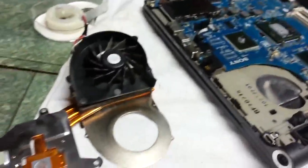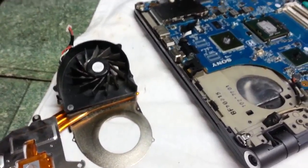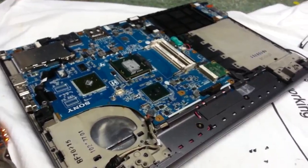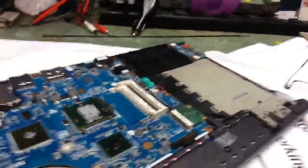Hi, this is Shane Grantham, Grantham Consulting. I do computer service and support repair seven days a week. I've got a client with a laptop that's been overheating — it gets very, very hot, so I had to take the cover off.